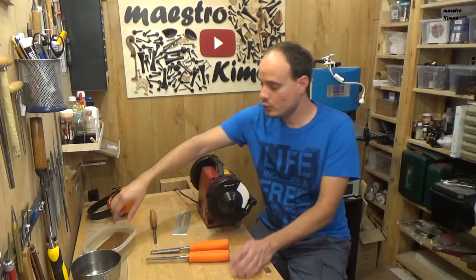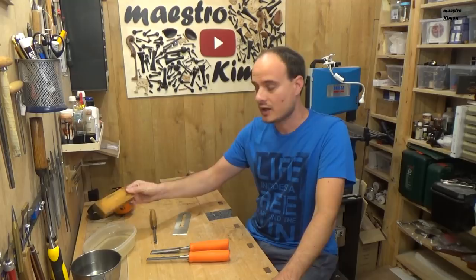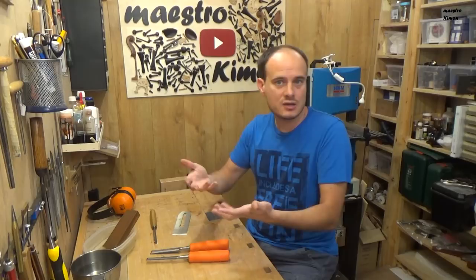There are also different types of stones. There are natural ones, like the one I have here. These also have two types: ones that work with water, like mine, and ones that you have to use with oil. Not big differences — the rest works the same way. And there are other stones which are not exactly stones — they have diamonds.